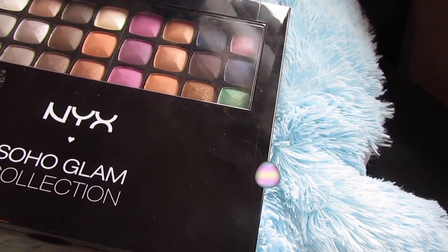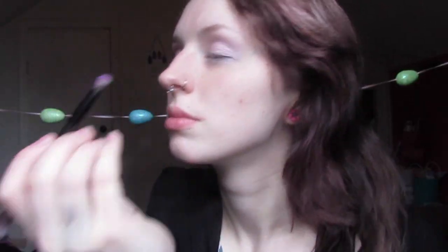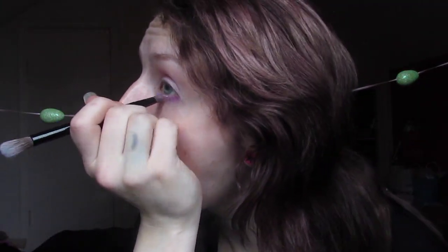For the rest of the colors today I'll be using the NYX Soho Glam collection. This shade comes off more pink but it's definitely a purple color. I'm taking that and putting it under my waterline and then just blending, blending like there's no end.